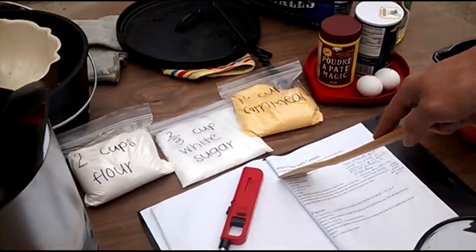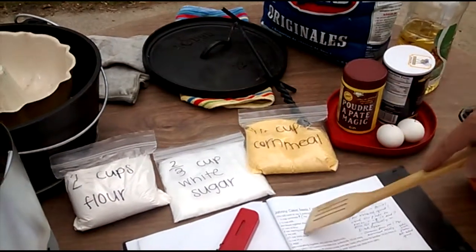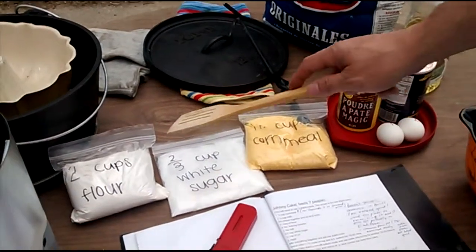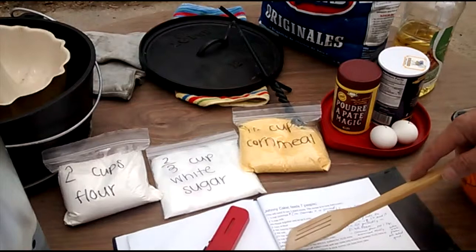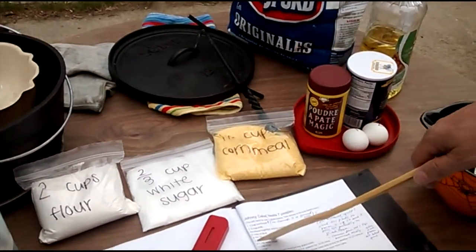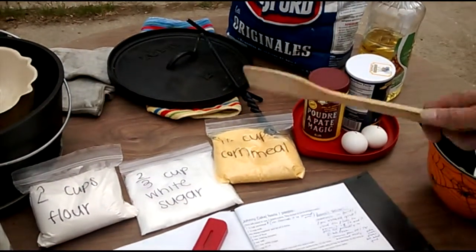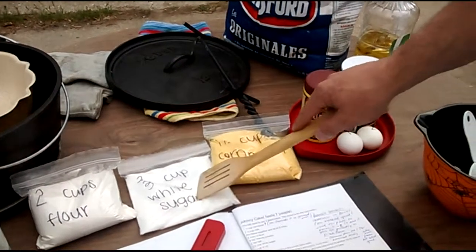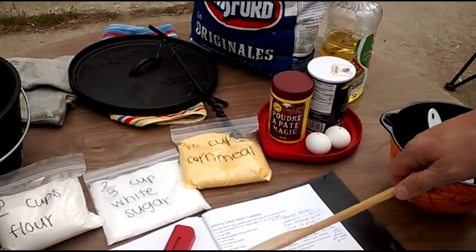I think I have a picture of it. I need cornmeal — I've got one and a half cups of cornmeal. I need milk, which I'm going to get, and two cups of flour here, and I need baking powder, which I have here. Baking soda I don't need, but I bought two teaspoons of salt, which I have here. We need some white sugar — that's two thirds cup that I already measured. I'll need some oil and two eggs.